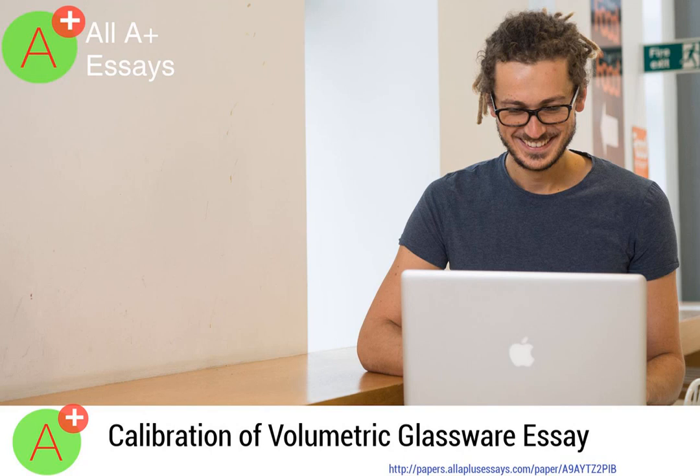Welcome to All A Plus Essays — the best among the best. My name is Julie and I will be your instructor as we read through the calibration of volumetric glassware essay. Please note that you can get a custom, plagiarism-free essay for as little as $10 a page at All A Plus Essays.